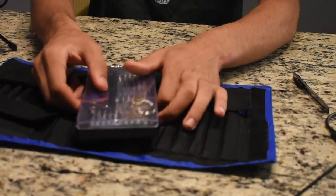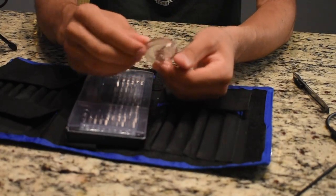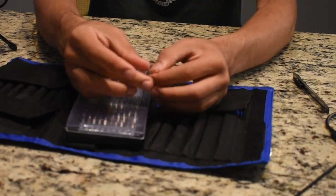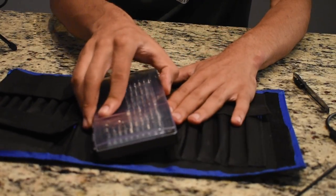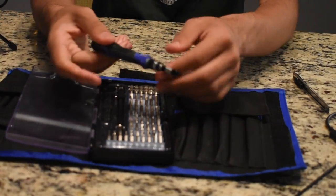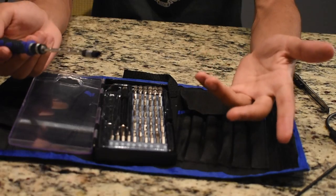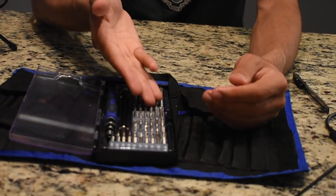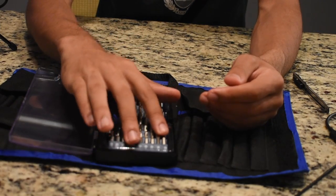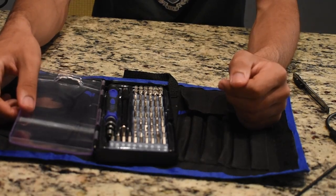On the actual screwdriver case there is a suction cup for working on iPhones, and on it is a SIM tool. And then in this case is the screwdriver — something really cool about it is that it extends in length, so if you need to reach further into a computer like a PC, it's very helpful. As you can see, there's a ton of bits for a bunch of things, including a SIM tool and bits for opening iPhones, MacBooks, Windows computers, and more.